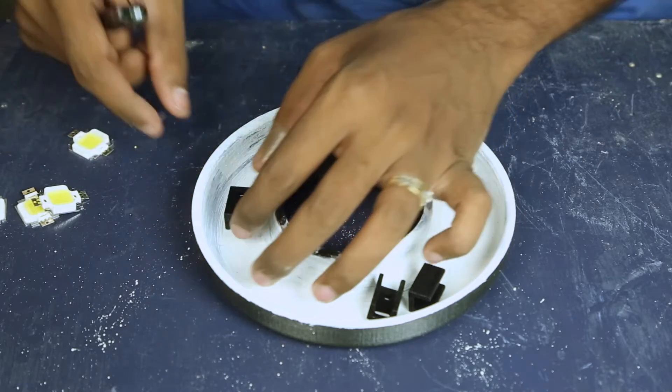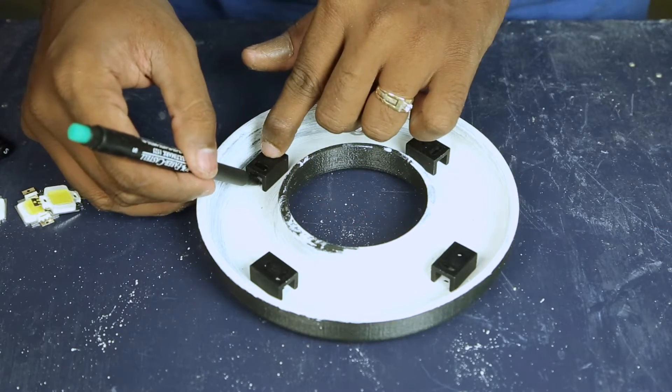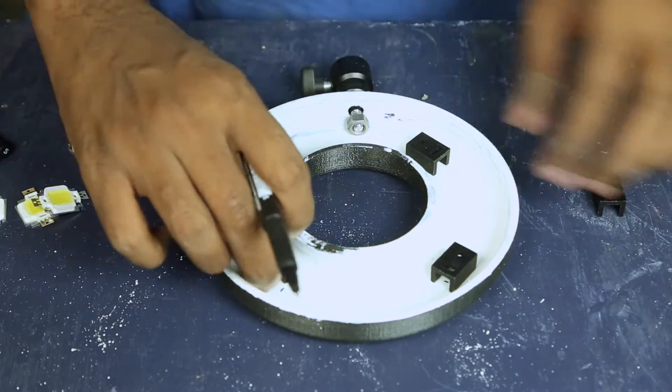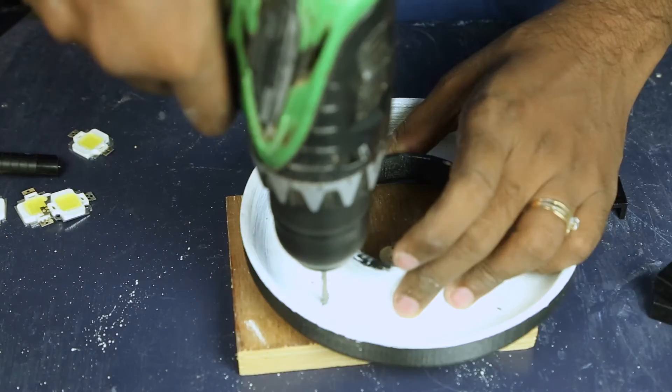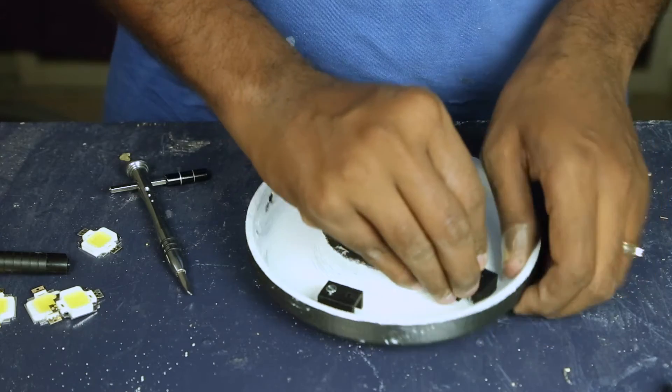I positioned the heatsinks for the LEDs and marked them. The LEDs generate a lot of heat, so heatsinks are very important for longer LED life — do not forget to add them. Then I drilled some holes and attached them with 3mm nuts and bolts.